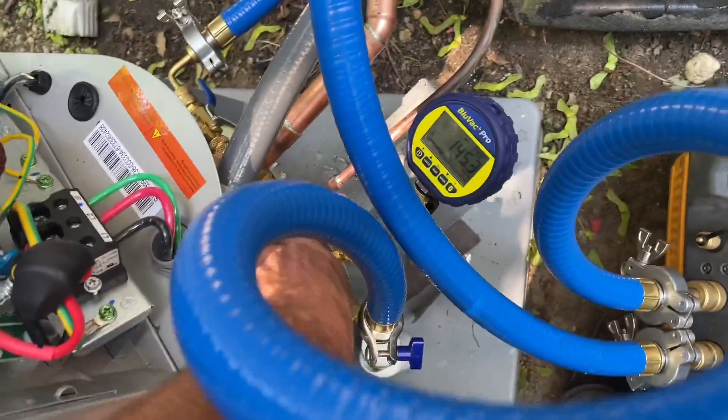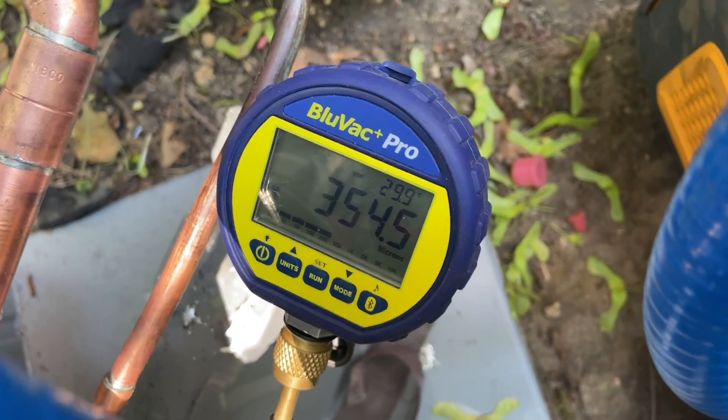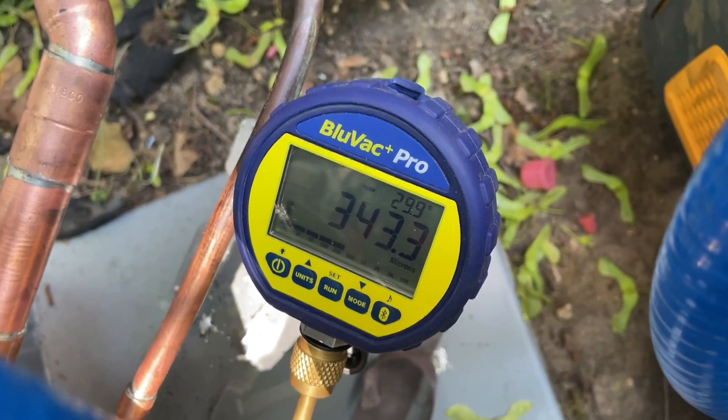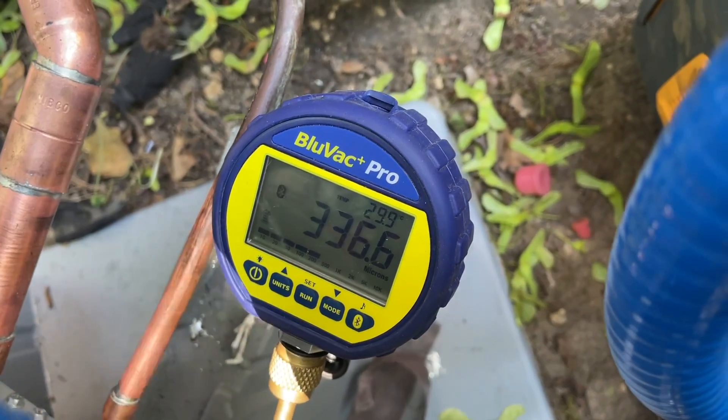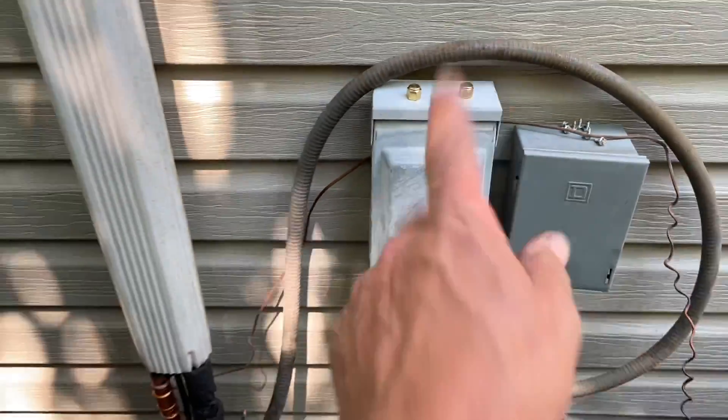I just want to do a live, uncut, raw test. Let's close these two valves and see what we're working with. She jumped up real quick — that's normal. Then she's dropping back down — also normal. Open these back up. I'm going to turn off the power and swap out that disconnect box.